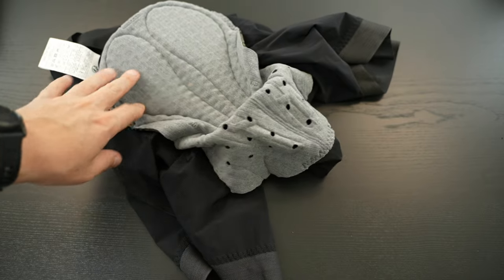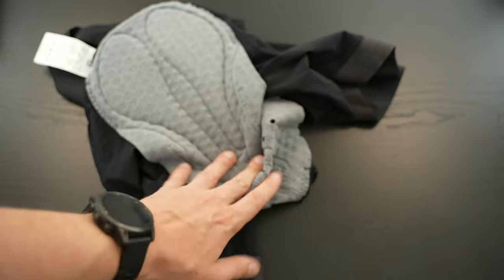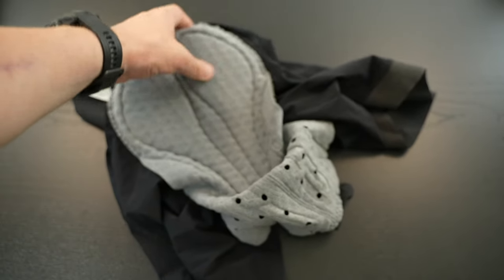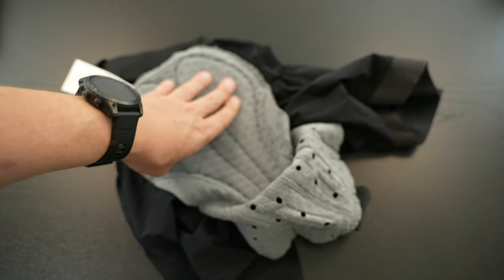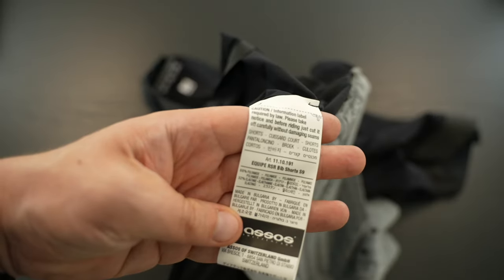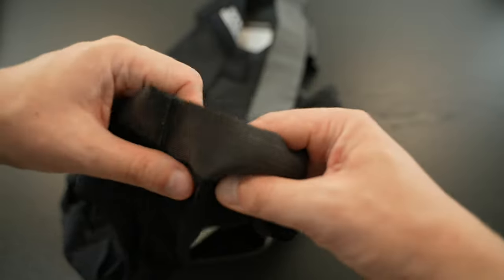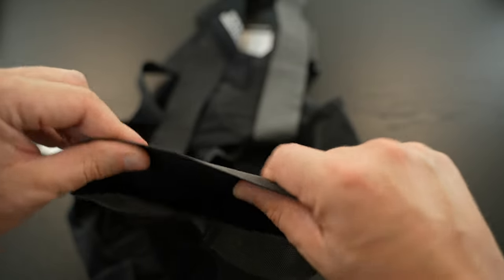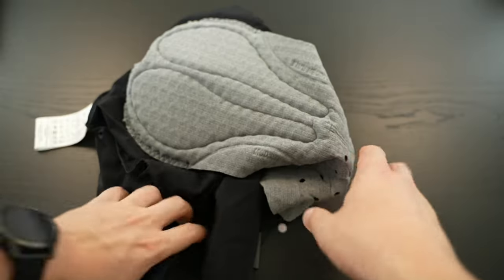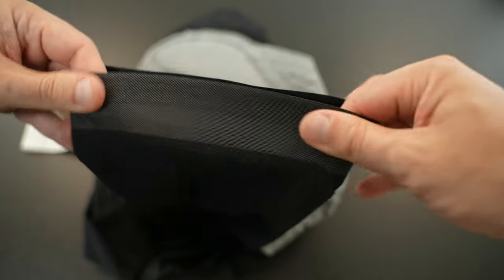Here we have the inside with the cushioning pad. If you know the S9 series from Assos already, it's nothing new. We have air vents in the front — something you find on summer pants but not winter pants. There are inside labels with washing tips, and you can see a rubber band on the legs to keep everything in place while cycling. I already tried on the shorts and they're really nice.